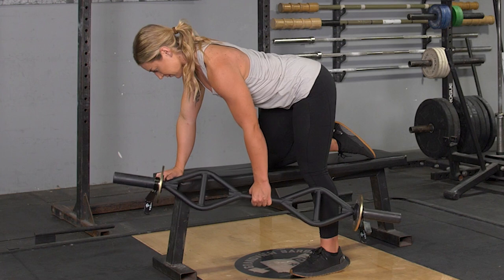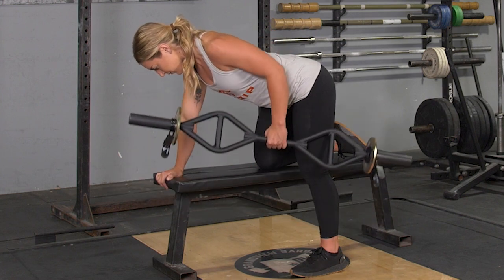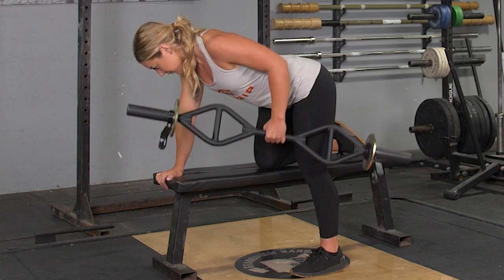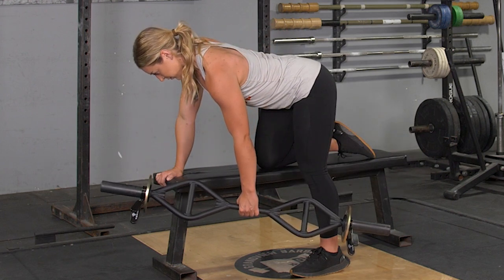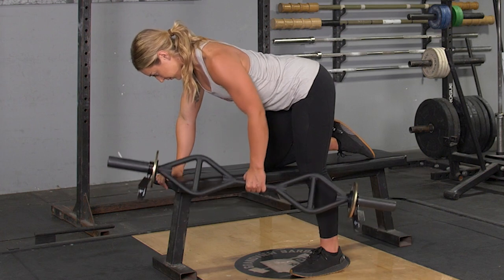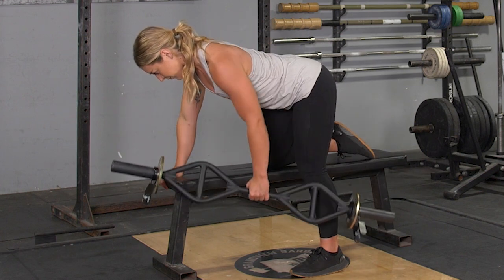From this position, keeping your back tight and shoulders back, arm extended down in front of you, squeeze your shoulder blade back, pull your elbow back until the bar comes up to the side of your stomach, extend back down to the starting position, and repeat the exercise.